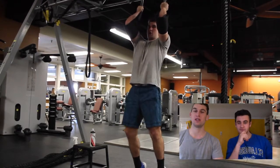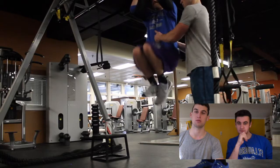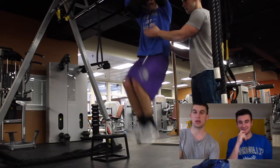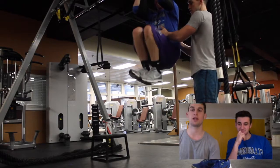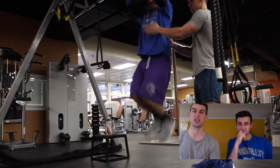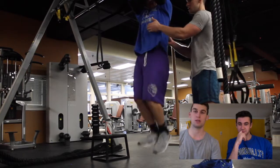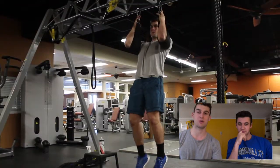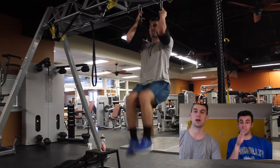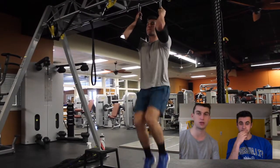Going to knee raises now on the hanging apparatus — where the TRX was. Knee raises: just bring your knees to your chest. If you want to make it harder, bring your knees all the way up and then roll your hips forward. You'll see me tapping Q's abs here — that's because he was swinging too much, and I really wanted him to concentrate on that squeeze. I was just tapping his abs making sure he was squeezing them, and it really made a difference.